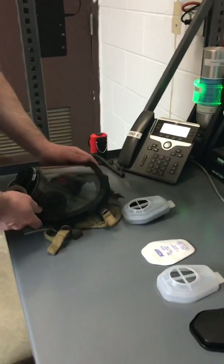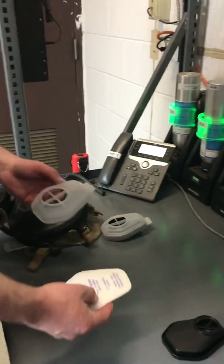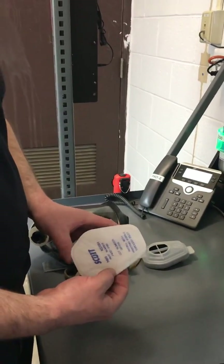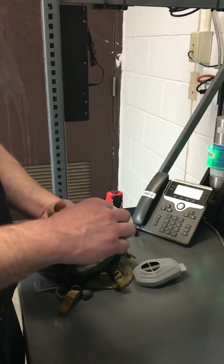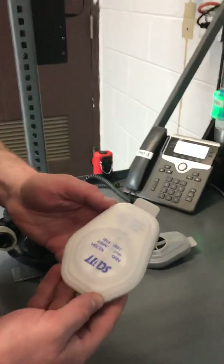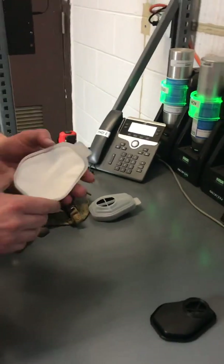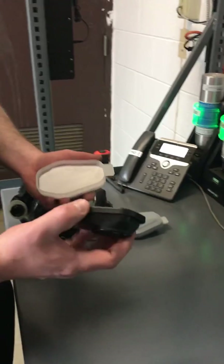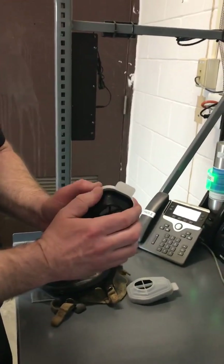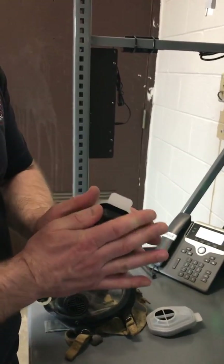Next, assemble the N95 cartridges. Take the top piece and set your N95 filter in with the wording facing out. Again, you'll see that the wording faces out. Now you'll take the bottom component of your cartridge, set the bottom in and apply firm downward pressure to pop the top part in.